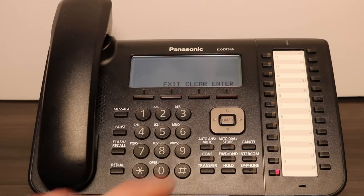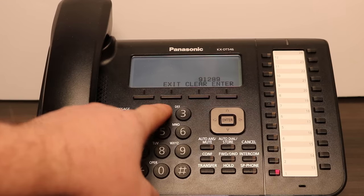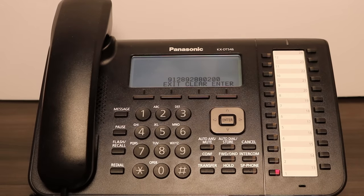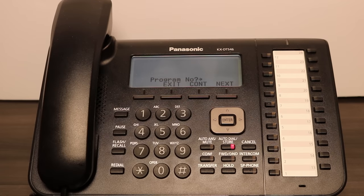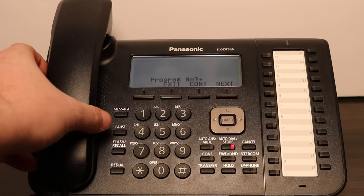Then dial 9 followed by your desired telephone number. Then press ENTER on the display. You will hear a confirmation tone that the key has been programmed. Finally, press EXIT on the display, or pick up and hang up the receiver.